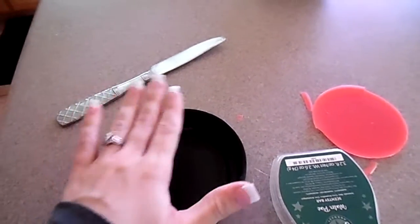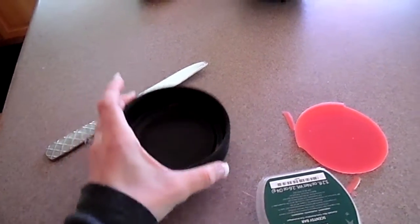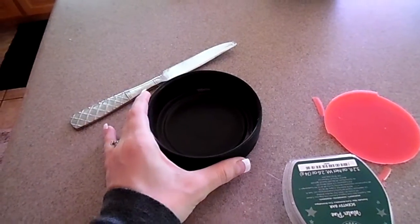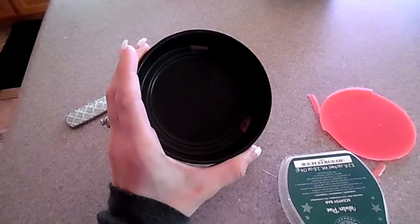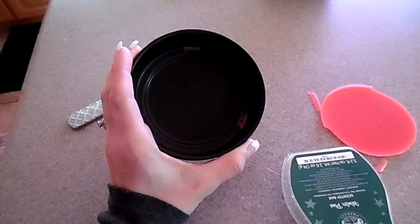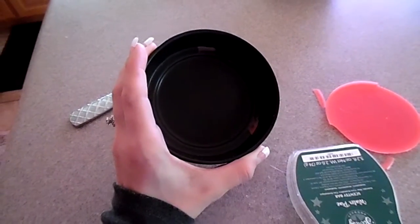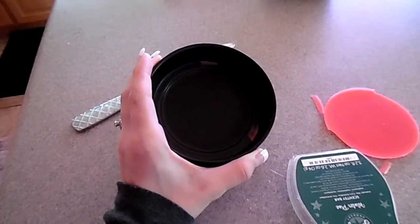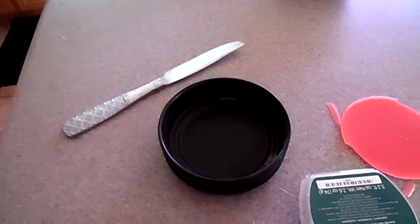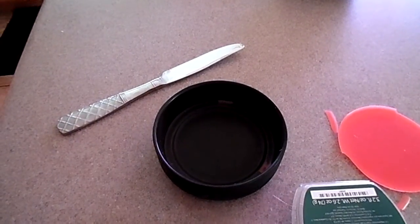Also, when you go to put a new cube in and put it on your Scentsy warmer, don't turn your Scentsy warmer on right away. Let the top get warm — like room temperature — before you place it back on your warmer and turn it on. You can put your Scentsy in it and then put it back on your warmer, let it get to room temperature, and then turn on your warmer. That way you don't crack it or anything. Anyway, that's how I do it. Thank you.